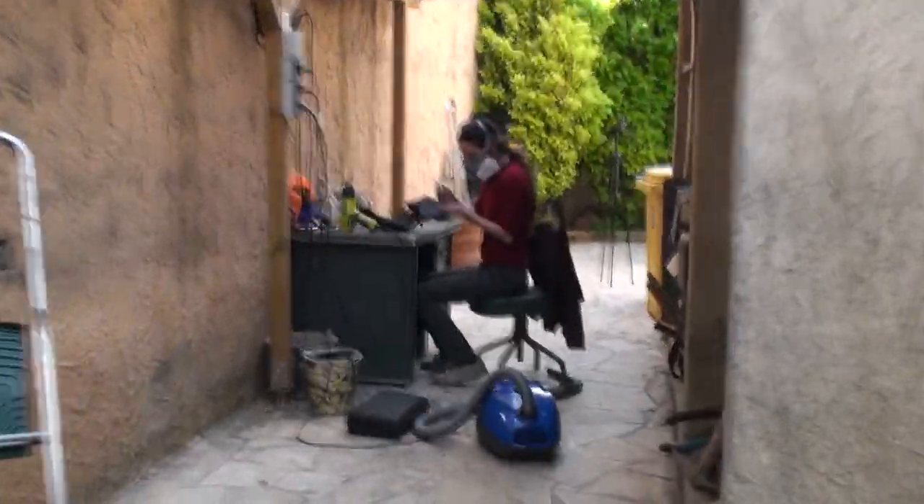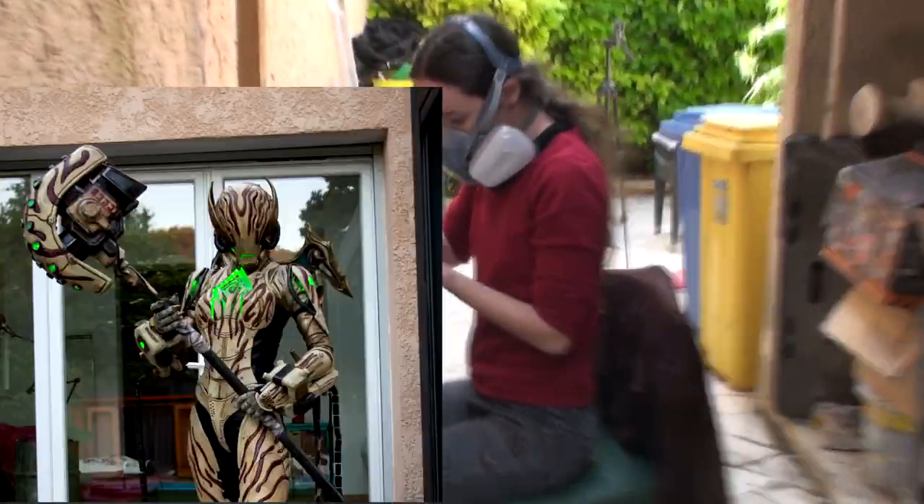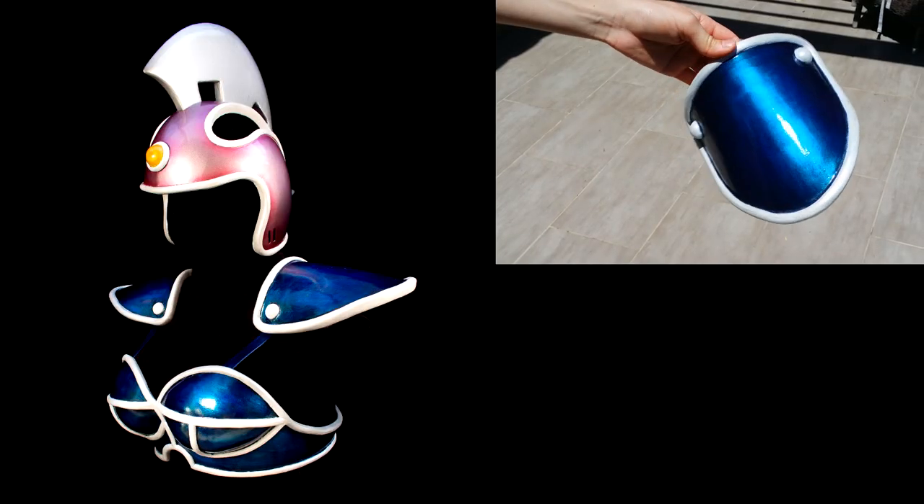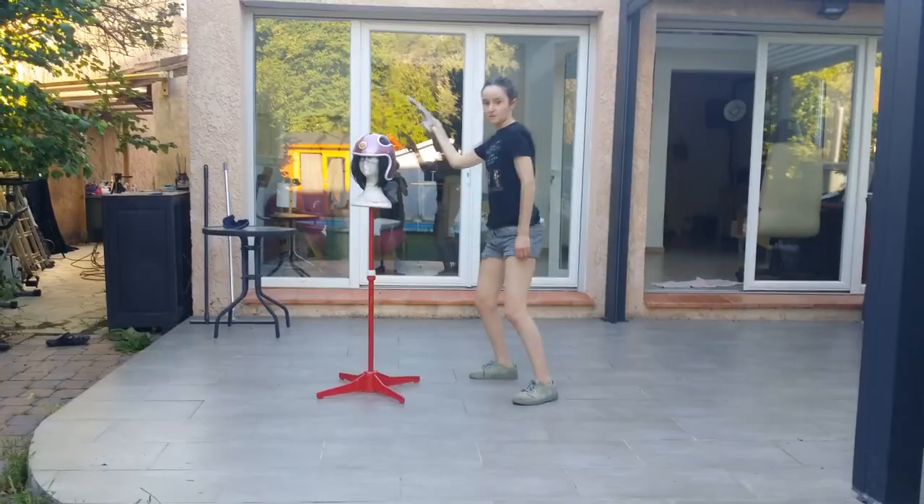After all this time creating visually unpleasant pieces, I had to make something pretty, shiny and pink, with extra features.